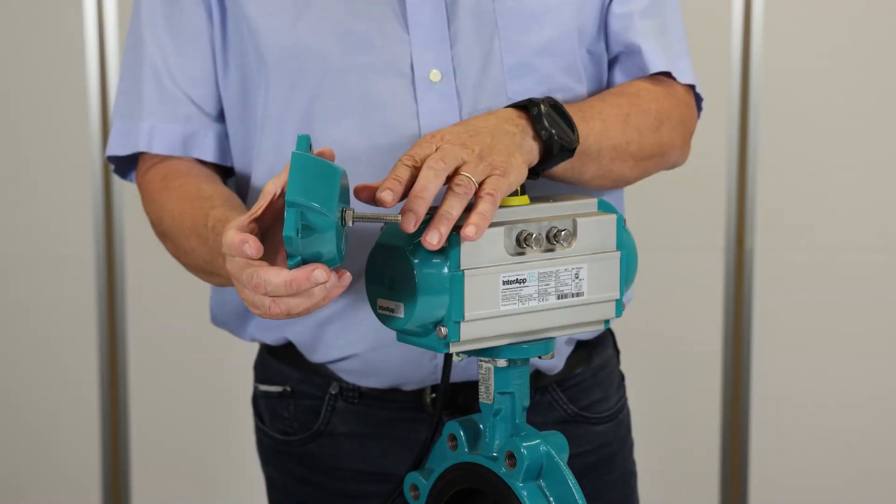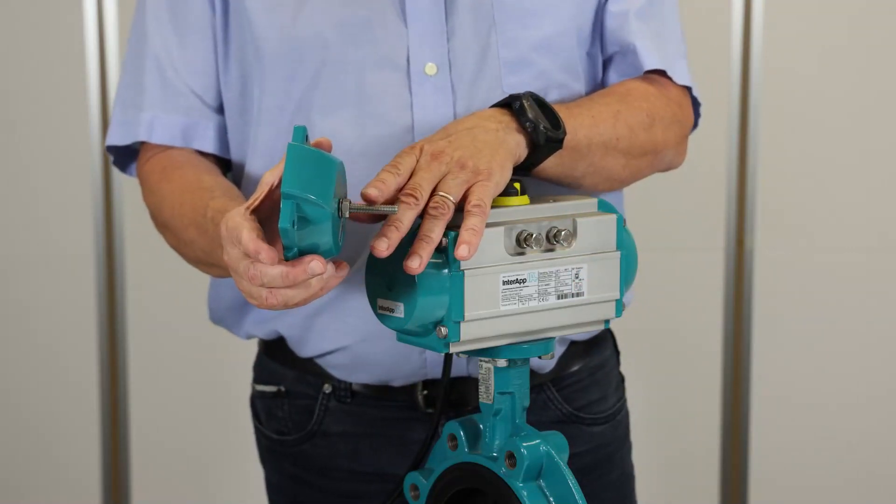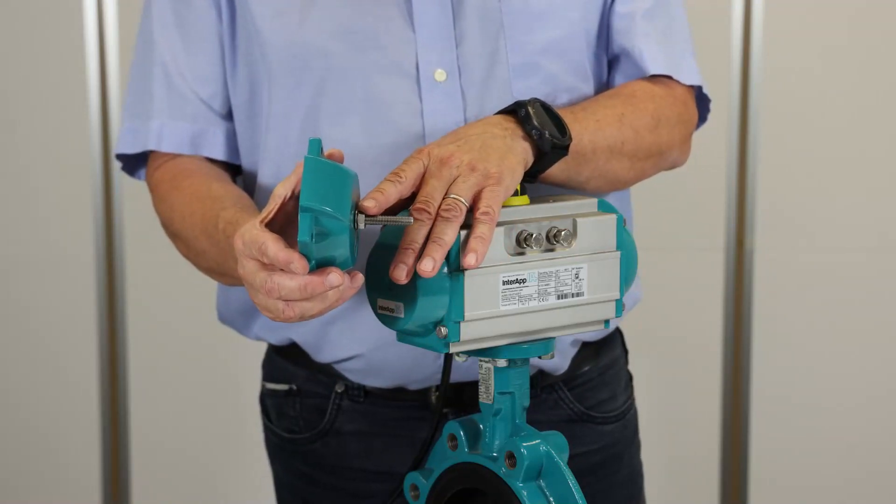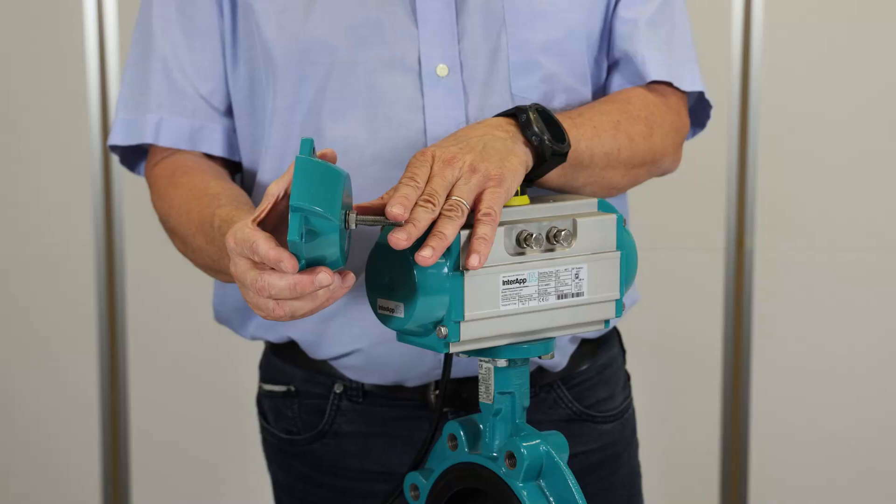We have two options. One allows adjustment from 50 to 100 percent. The other allows adjustment from 0 to 100 percent opening angle.